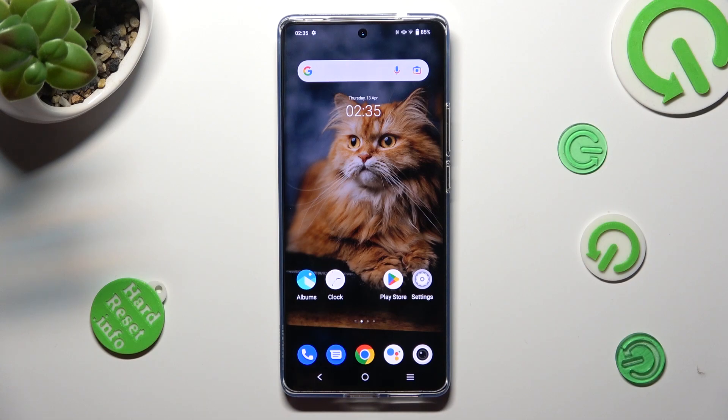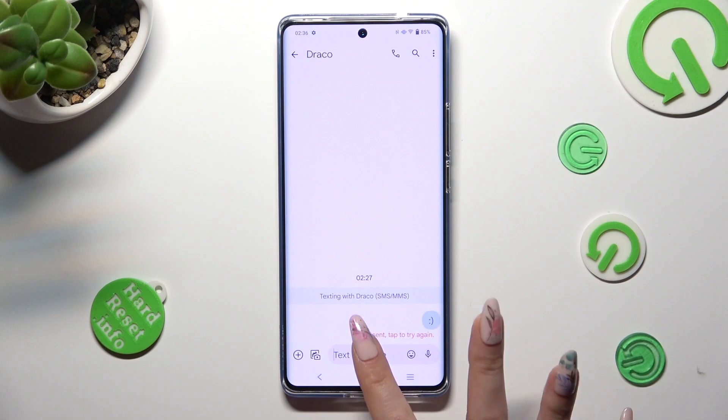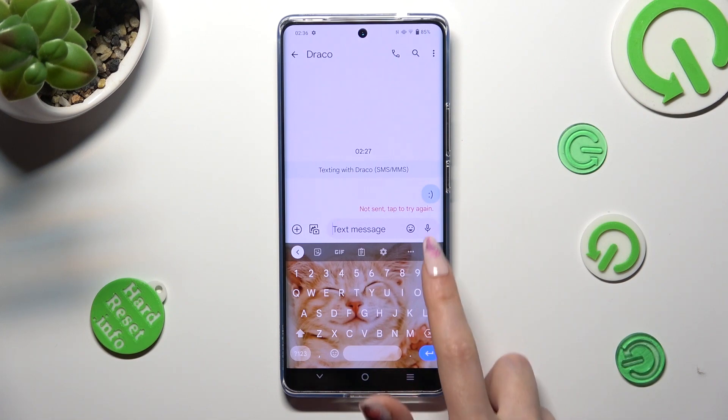First of all, you need to access your device's keyboard. Then click on the microphone icon located at the top right corner of it.